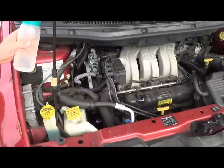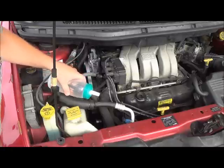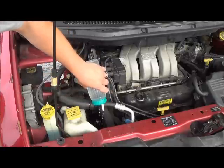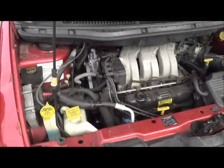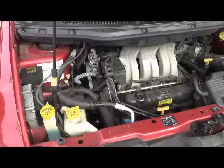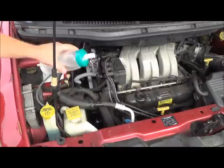And if it gets louder, then it's a problem with the actual tension on the belt. So I sprayed a little water in there and you can see it got quiet for a few seconds. That just means there's a problem with one of the pulleys — the alignment's off, something like that.